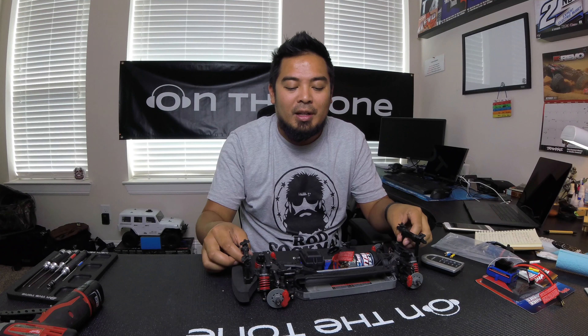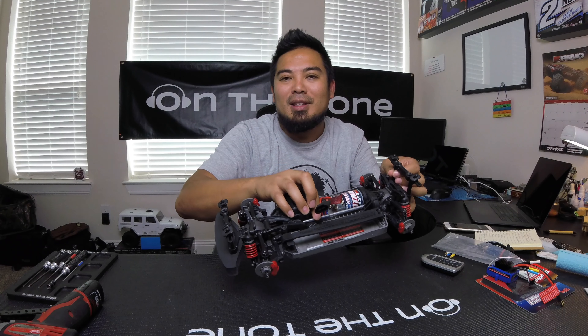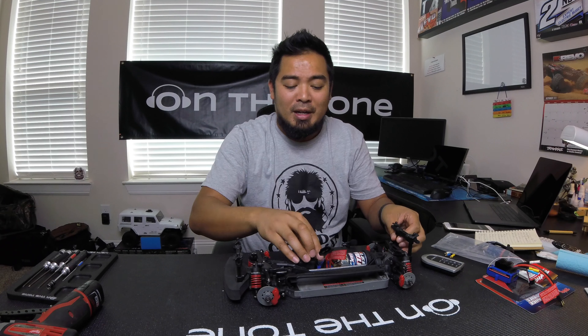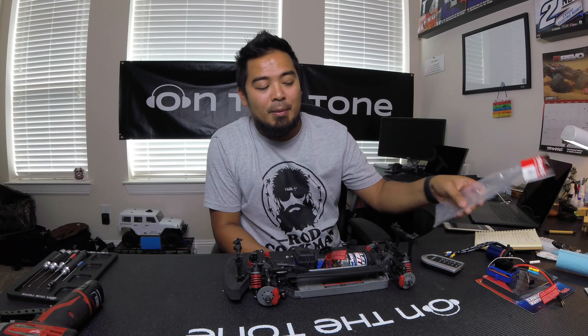The last huge difference is the center driveshaft. The XL5 comes with a really light aluminum driveshaft. If you're gonna run 3S VXL power, it's probably gonna bend pretty quick. The VXL comes with a big steel center driveshaft, which I have right here, so I'm gonna put that one in.